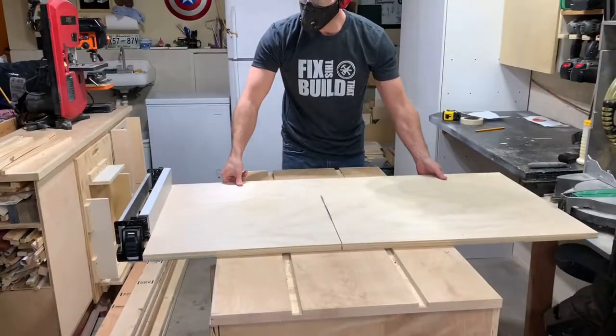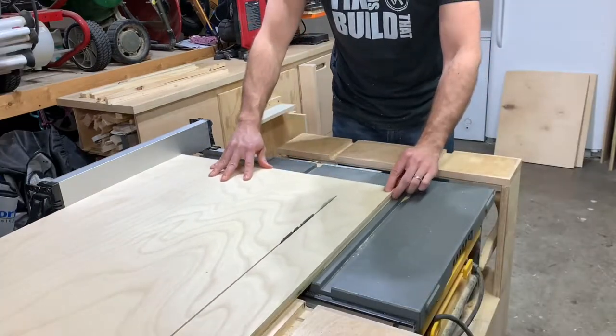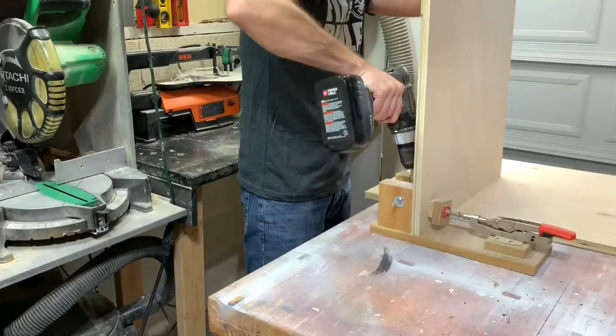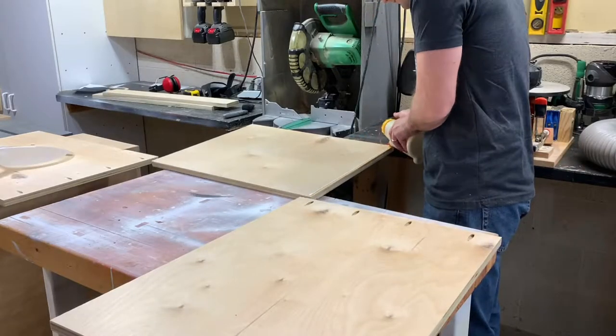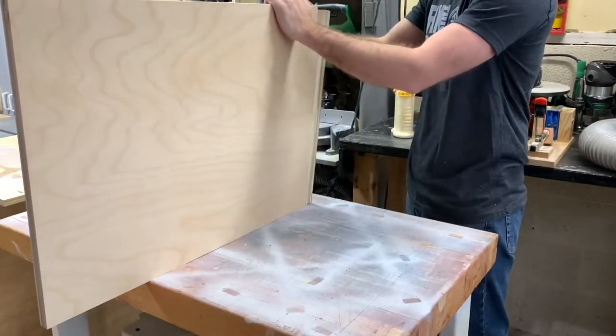I'm using three-quarter inch birch plywood for the cabinet base and top. I followed my cut list and broke down the two side pieces and the two top pieces on the table saw. From there I drilled pocket holes, which will be the primary method of joining all these pieces together. I like to use glue and a couple of brads to hold things in place because pocket screws can sometimes cause boards to shift.